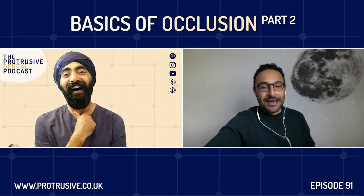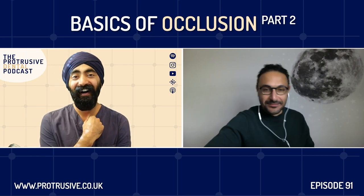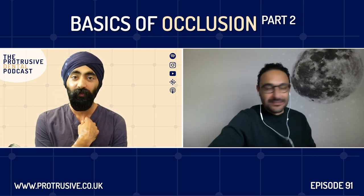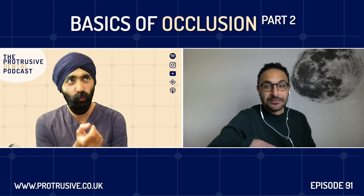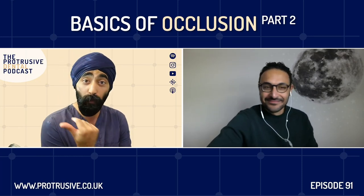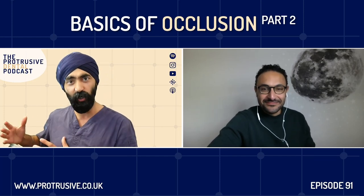Looking back at it, part of me is like, oh, that was such a waste. But our paths are all different. I probably wouldn't be where I am now if I hadn't taken that time to figure out what makes me enjoy dentistry now. So what sparked you? What changed? Give us that moment — what year was it, what happened? Was it a course, a mentor, a patient, an experience that made you think, actually, I do like dentistry after all?